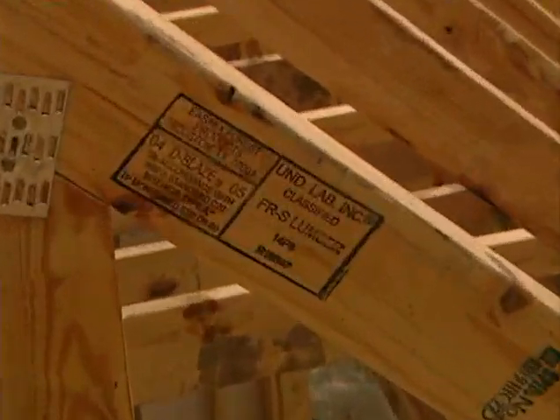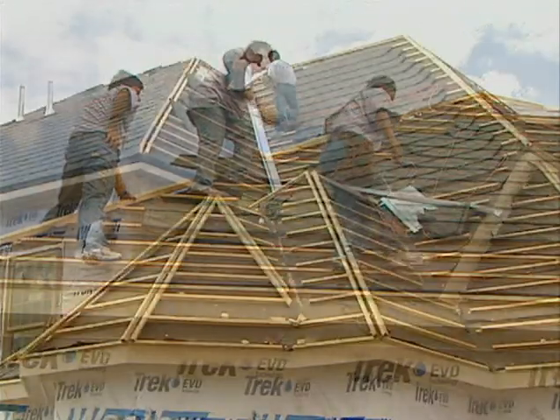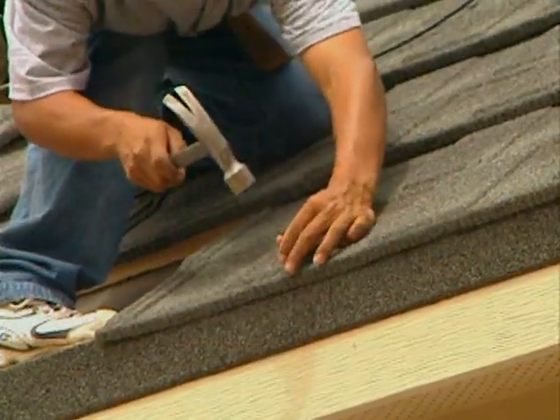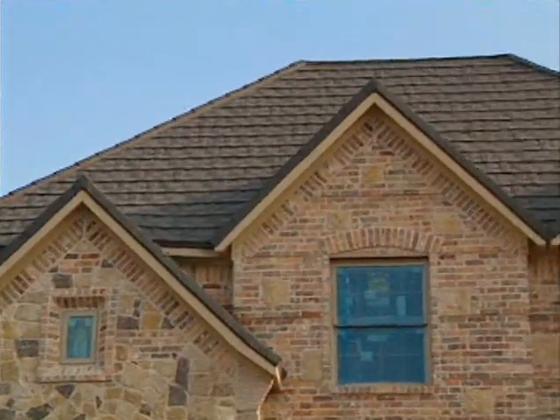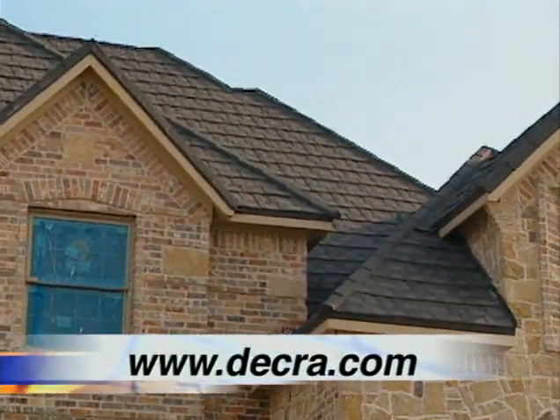When combined with our fire-treated rafters and trusses, our roof will definitely help protect our home in case of fire. So whether it's high winds, hail, or fire, the roof of our project house will be up to the challenge. For more information about DECRA Roofing System Shingle Plus and its 50-year warranty, visit DECRA.com.